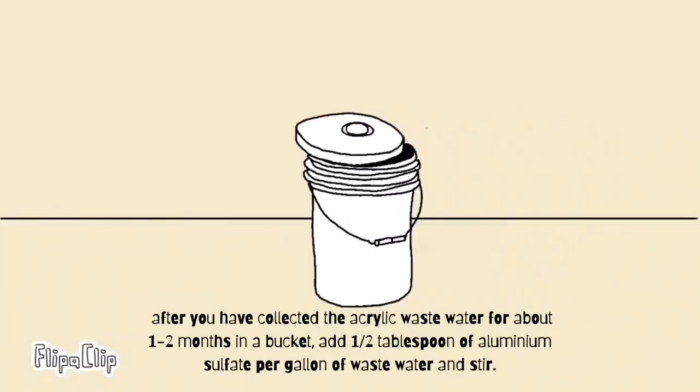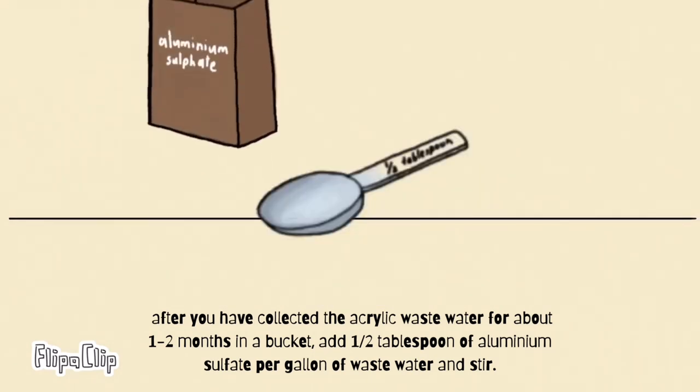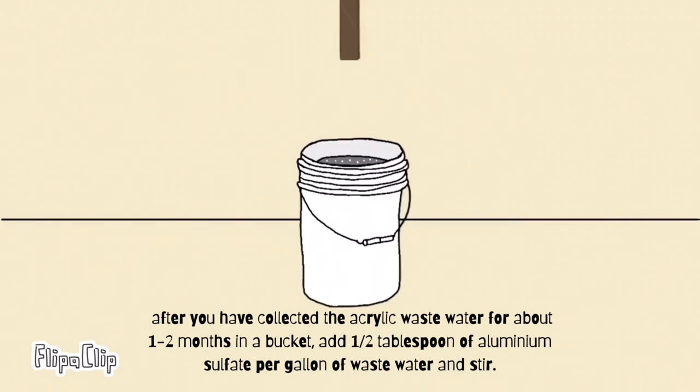Firstly, after you have collected the acrylic waste water for about 1 to 2 months in a bucket, add 1 to 2 tablespoons of aluminium sulphate per gallon of waste water and stir.